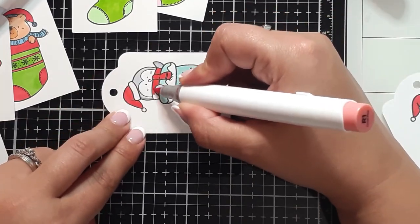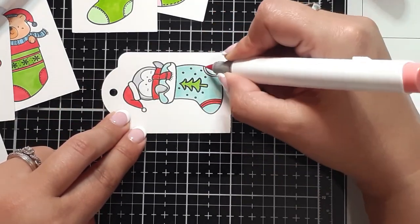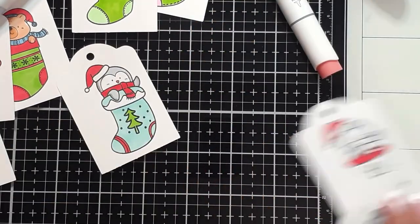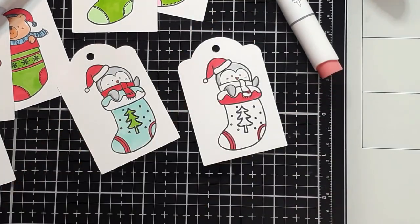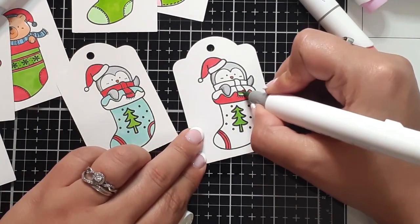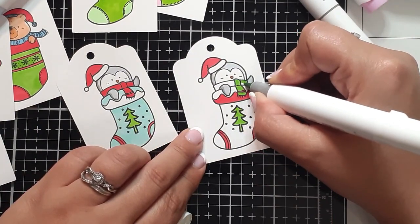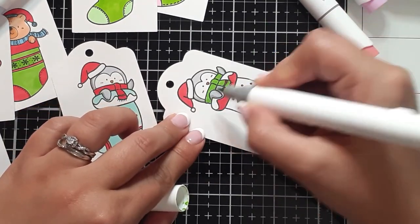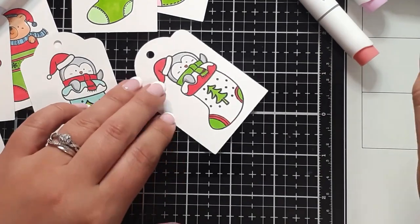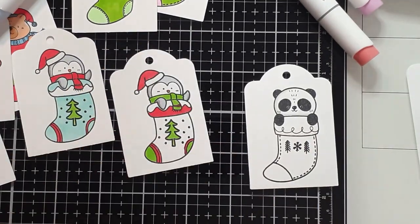That's kind of how I approach when I'm coloring in mass. I just keep out the colors that I think will work with what I'm going for and then adjust. And you'll notice I'm not focusing so much on the shading on the stockings themselves — I feel like the animals were the only things really needing that 3D shading.